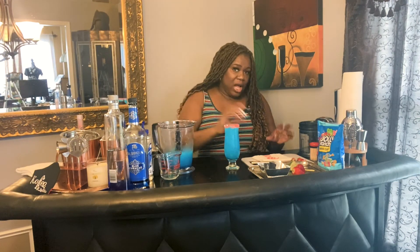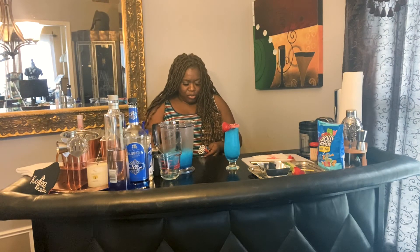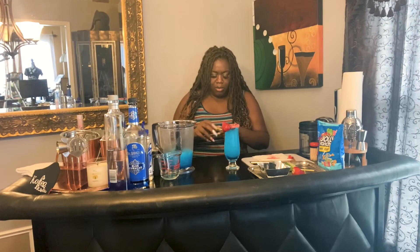And the Jolly Ranchers that I crushed earlier, I'm gonna just sprinkle them on top. Then I'm gonna get my garnish, which is my strawberry. I'm gonna cut it and put it right here. And I'm feeling a bit tropical-y, so I'm gonna add a little umbrella. I want the color to boom, so I'm gonna do a yellow umbrella on top.